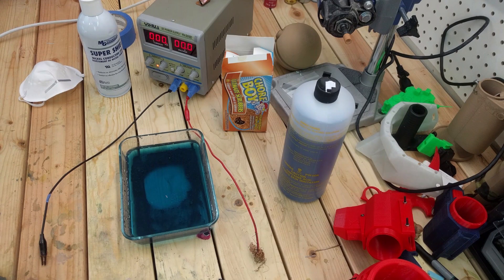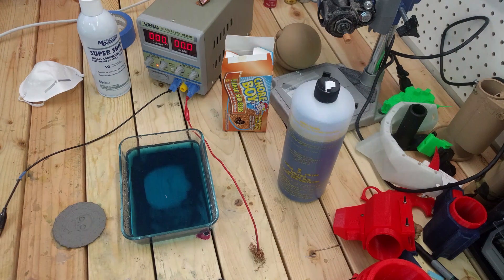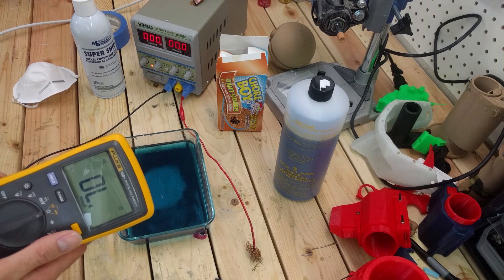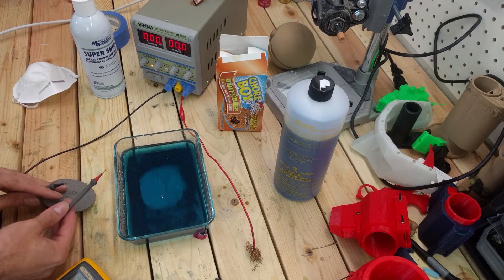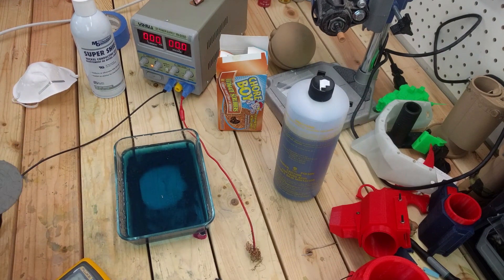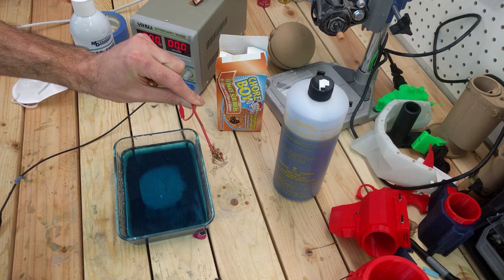Our part is ready to go — it's all painted. We can set our multimeter to continuity mode and it should beep if there's continuity. We definitely have continuity throughout this whole part; it is totally conductive. So we are ready to coat. First things first — attach your copper to your positive cable or anode.